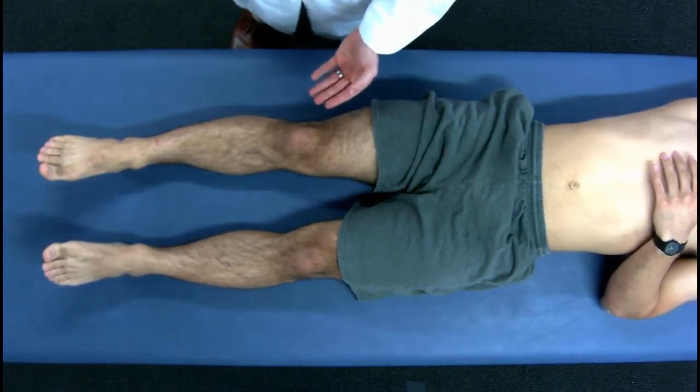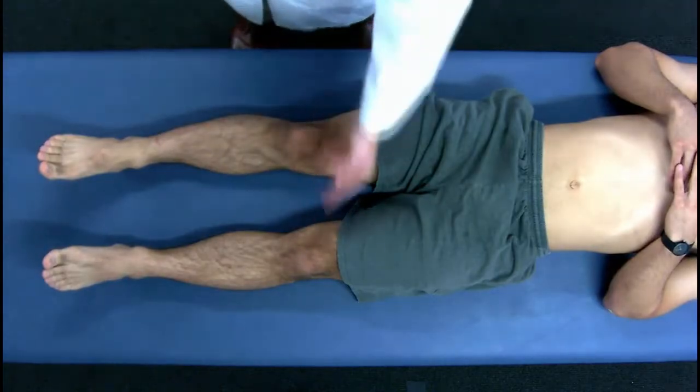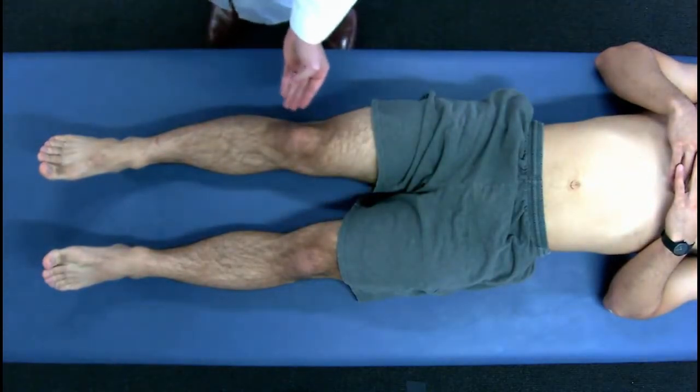When doing a good, quick, high-yield knee exam, first you would start with visual inspection, looking for any asymmetry, looking for swelling, redness.